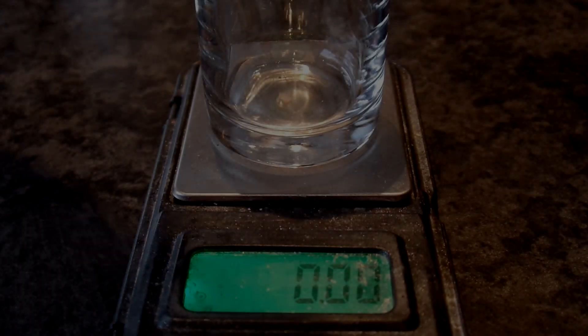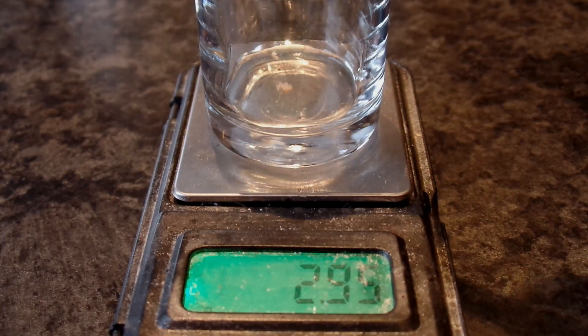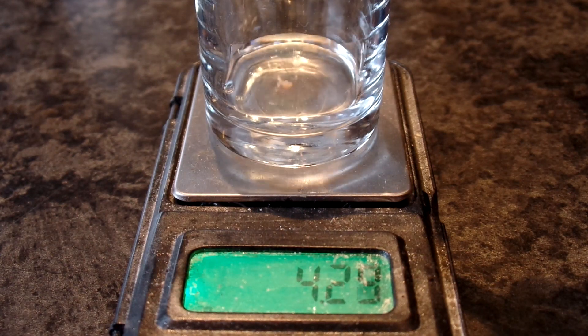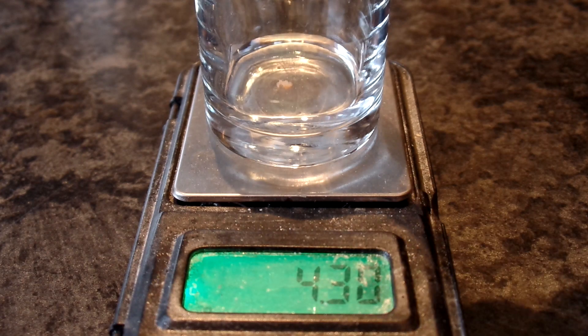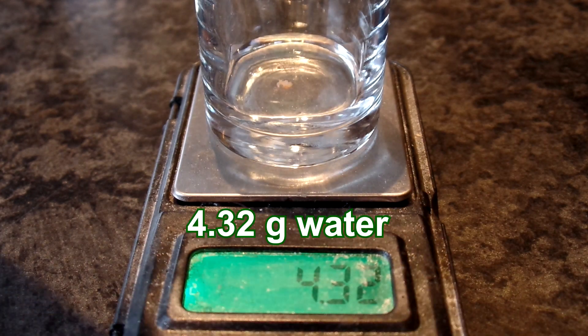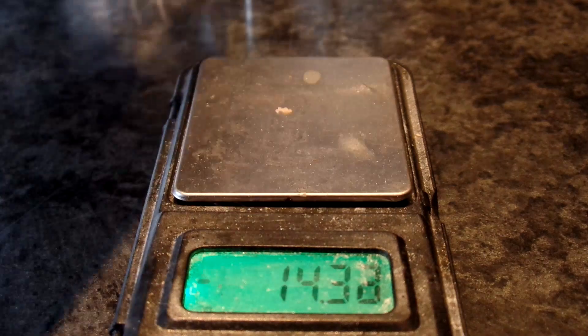For the second experiment I will use moles instead of grams. We will work on a 20 millimole scale. Theoretically I need 60 millimoles of water for every 20 millimoles of hydroxide for this reaction, but I will use 4 times as much water — so 4.32 grams.